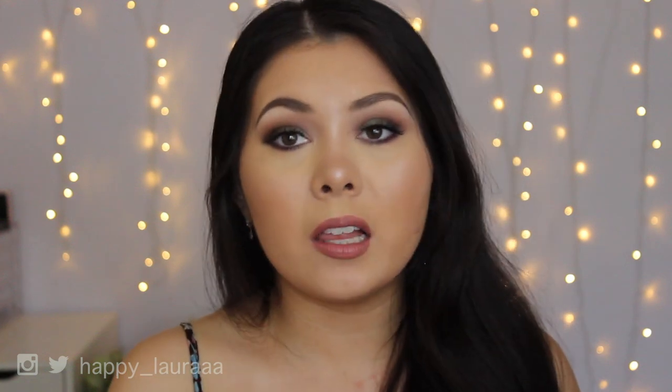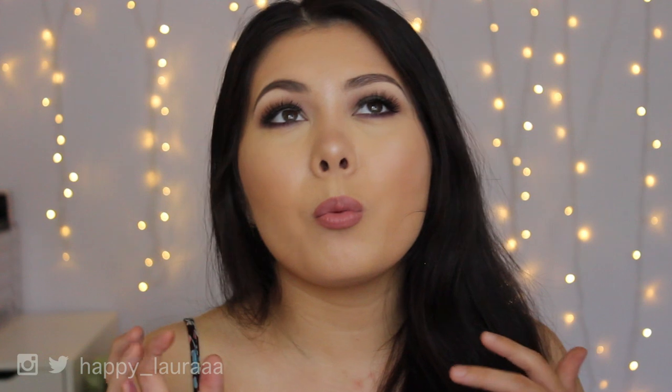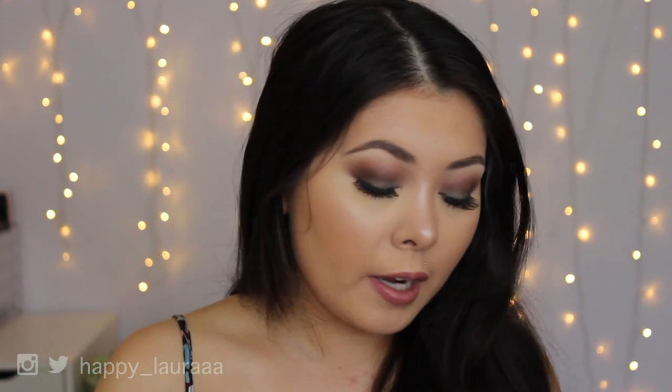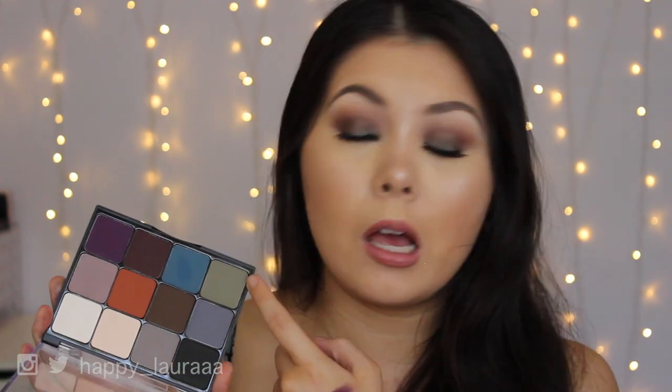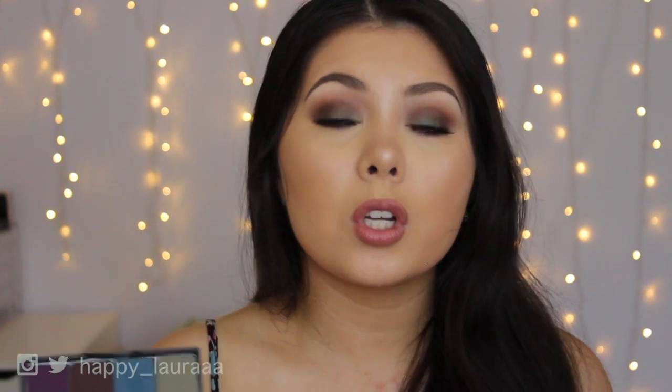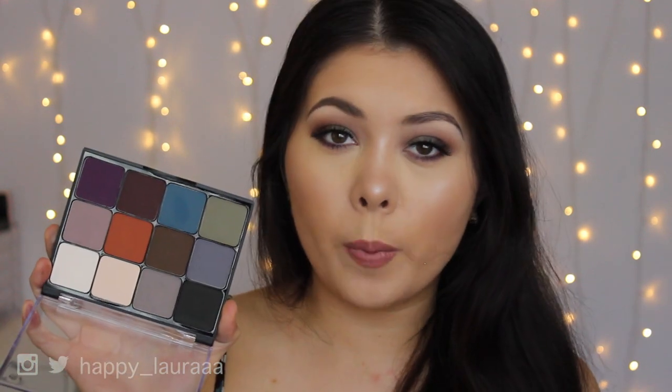It's a nice palette — packaging is nice, color diversity is nice — but when push comes to shove, the texture of the shadows is not there for how much you're paying. If you find a color in here that you can't find anywhere else and you really love it — for example, this khaki color I'm obsessed with — definitely go in store and give it a swatch, because it's not a bad palette, it's just not a be-all-end-all palette.